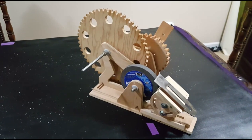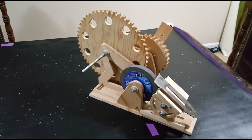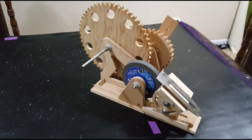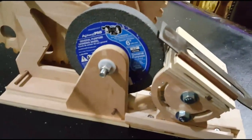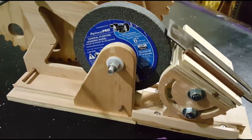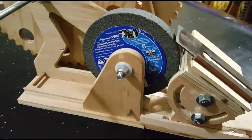Hi everyone and welcome to Bob's Woodstuff. This is my newest contraption. It is a hand-powered bench grinder so that I can put a hollow ground on my plane irons and my chisels, and not have to pay for a Tormek device. The regular bench grinder is just way too fast.